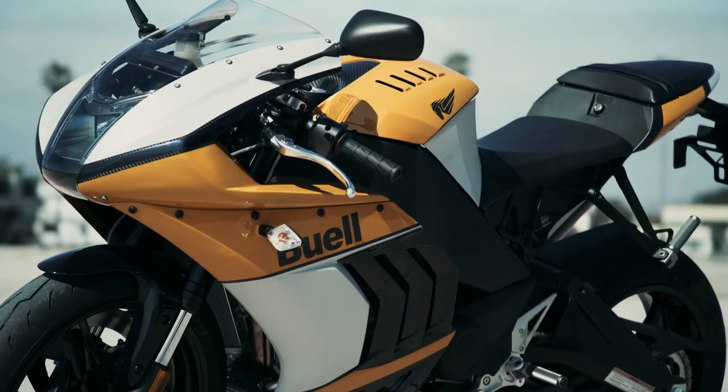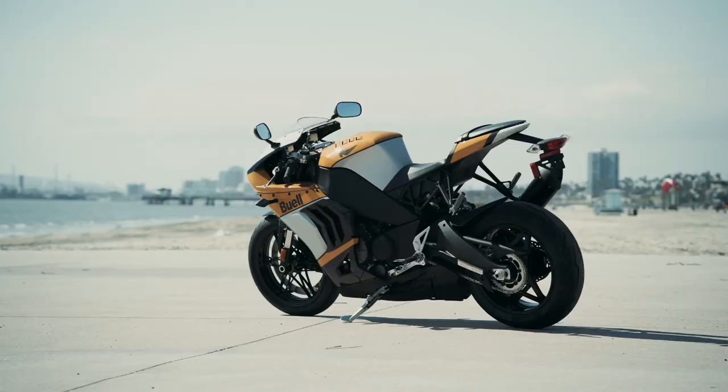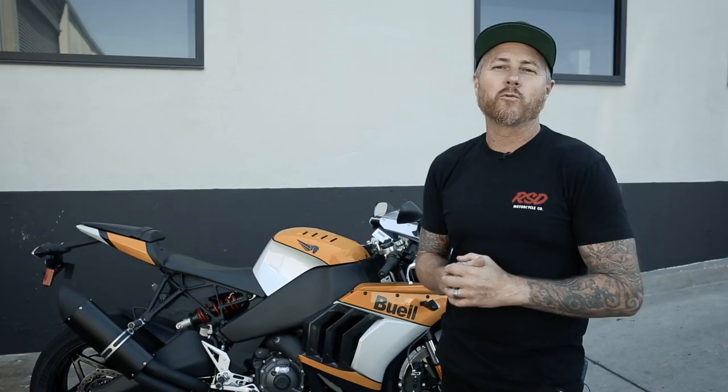Hey guys, behind me is the Buell Hammerhead. This thing is an analog monster with 185 horsepower and a super fun, rippable bike on the street.